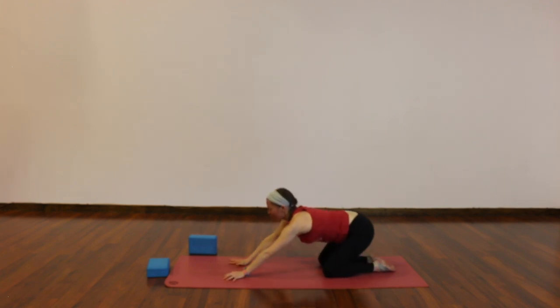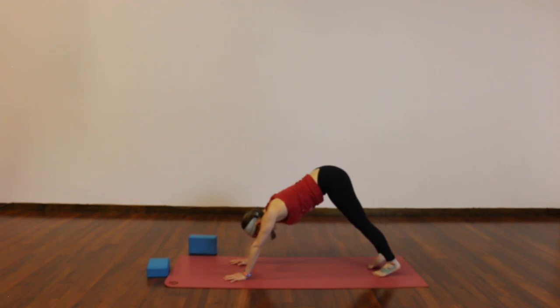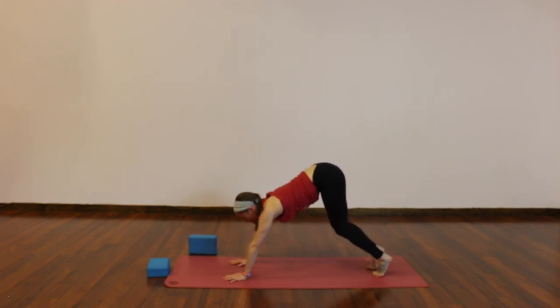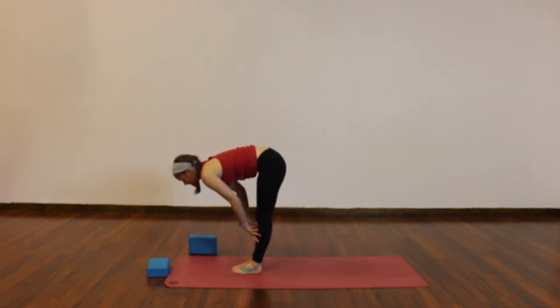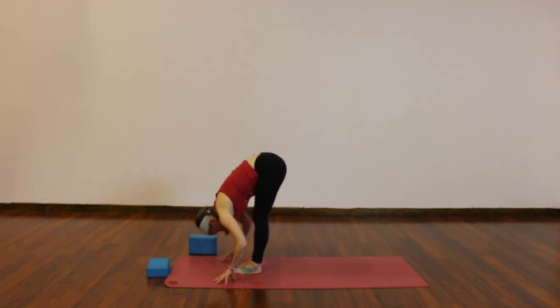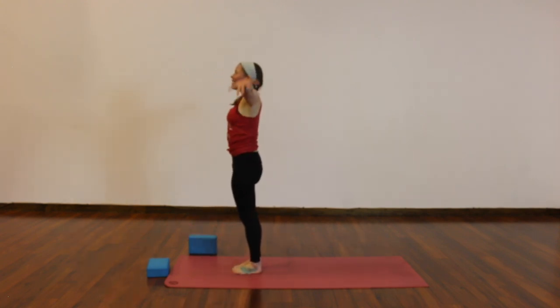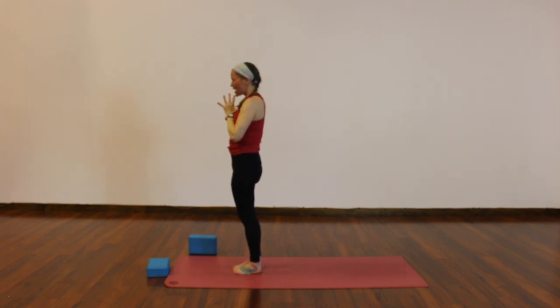Inhale to tabletop. Exhale, downward facing dog. Bend your knees, breathe in, look forward. Step or hop to your hands, exhale. Halfway lift, breathe in. Fold, breathe out. Rise to standing, arms high, big inhale. Use your exhale to draw your palms together in front of your heart. Take your moment to adjust, to reset, to re-center, re-arrive.